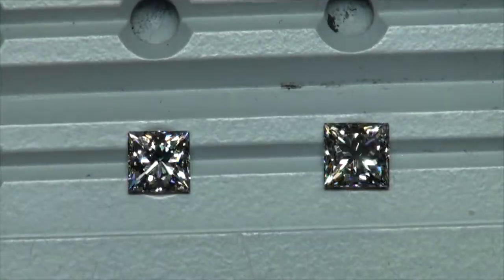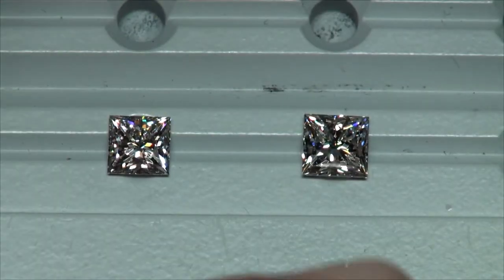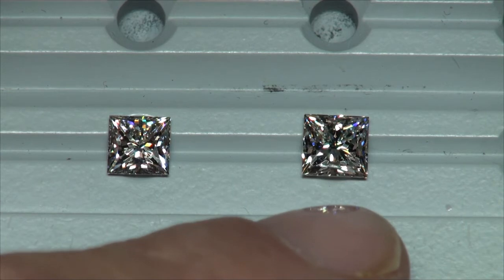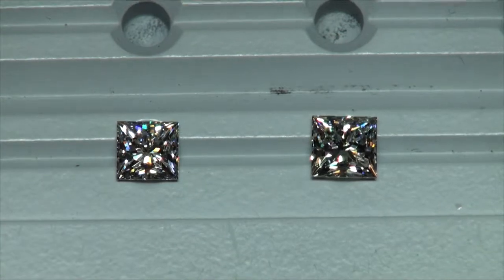This should be enough info here to help you decide which way you want to go. You've got a size advantage in the one-carat. And it still has great optics for a princess cut. But we're splitting fine hairs here in this video.